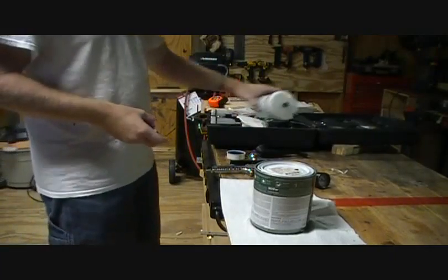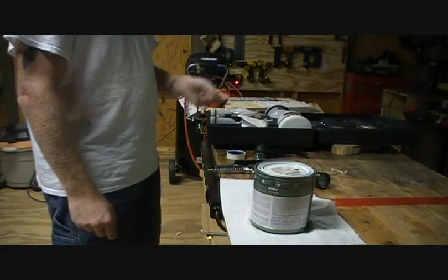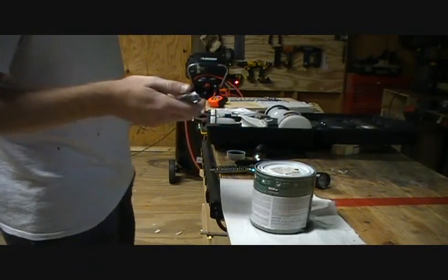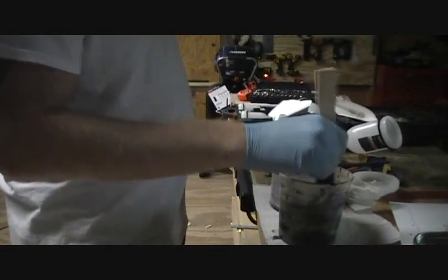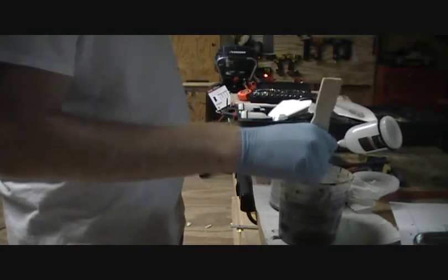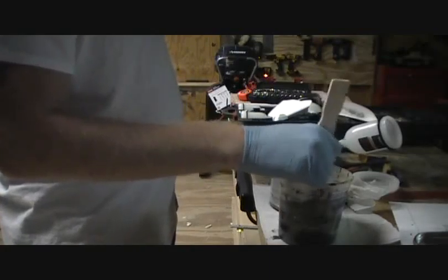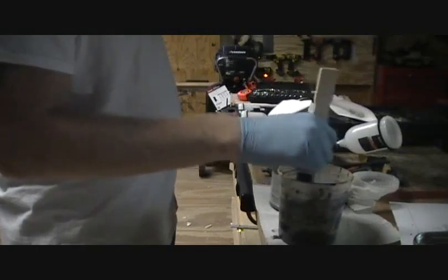So this is the spray kit I got. They come with two different size tanks. Right now I'm hooking up the regulators and all that good stuff. After I get that hooked up, I'll probably thin down this paint some, load it up, take everything outside and try it out. I've got the gun and all the connections hooked up and ready to go.